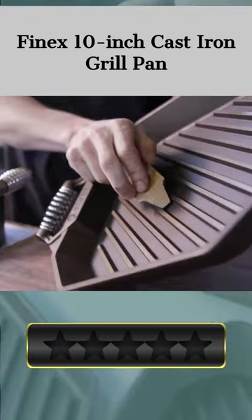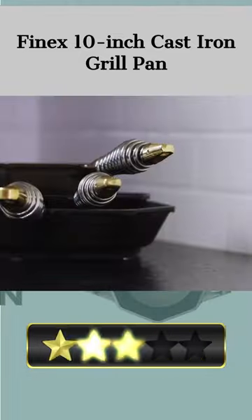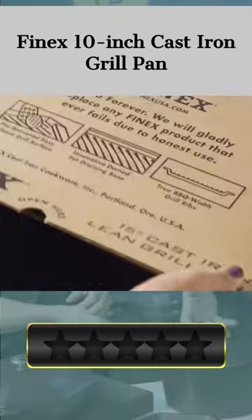If you're a grilling aficionado who values longevity and efficiency, the Finex 10-inch cast iron grill pan is a great option. Please let us know which product you like most in the comments.